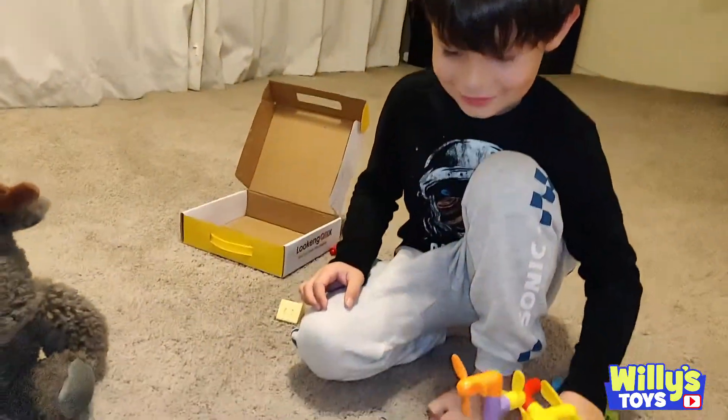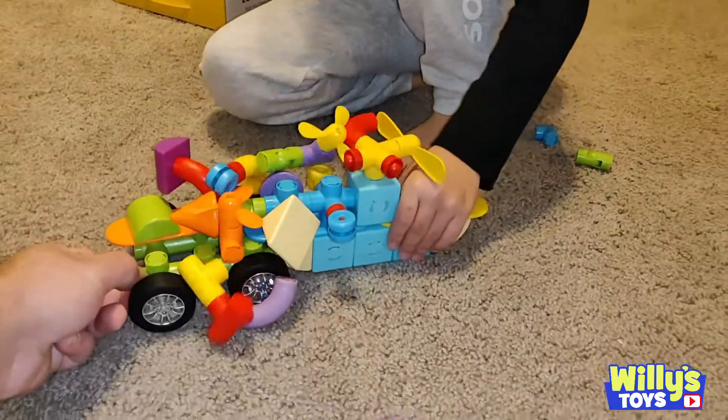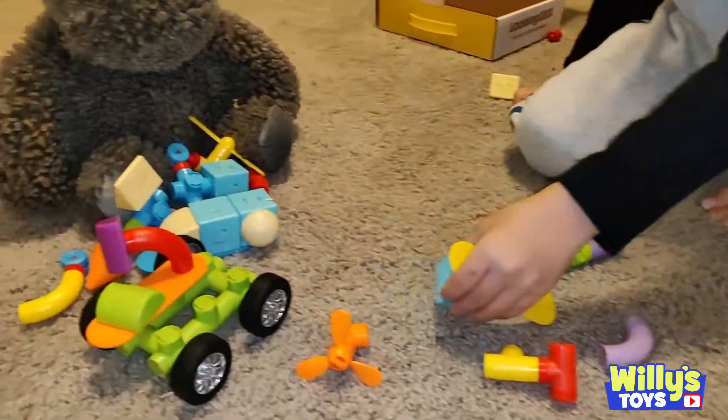On the count of three. You ready? One, two, three, fight! Oh! You won.